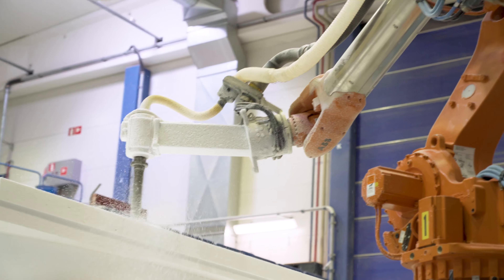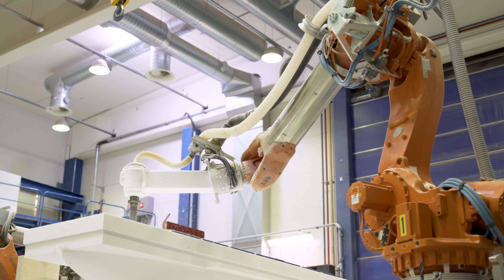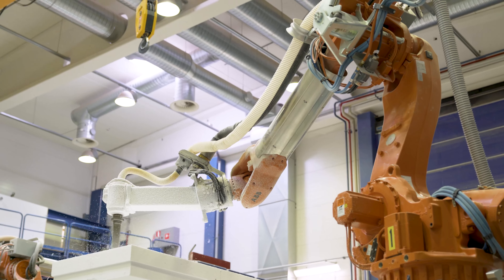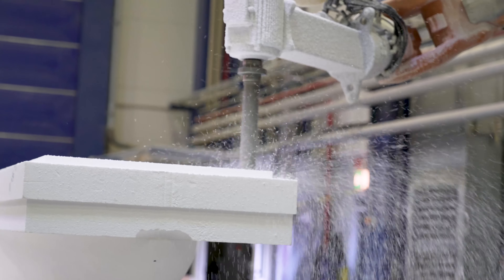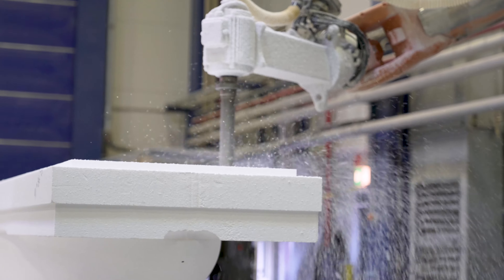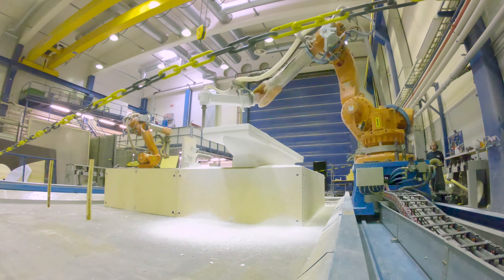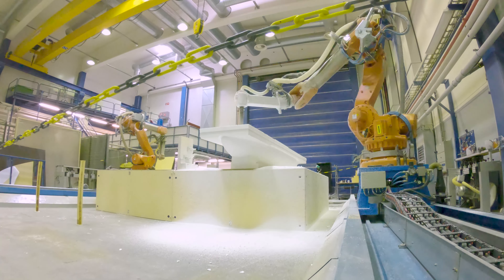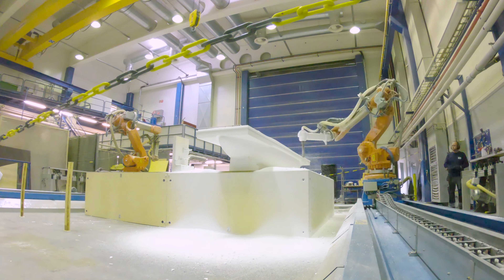The robot is also used for many other things beyond mould manufacturing. We make plants as inserts to our moulds, and we also use it to mill out core for structures. It is a very versatile piece of equipment that we use for many purposes here at Nautor Swan.